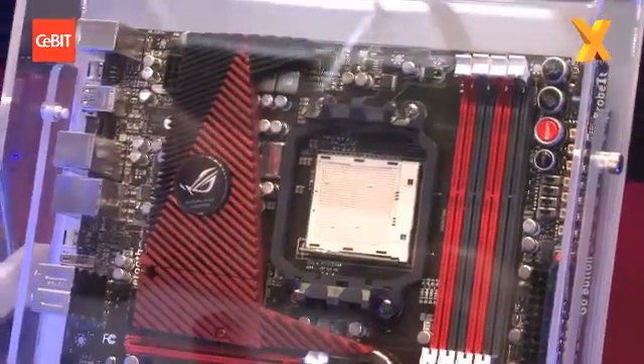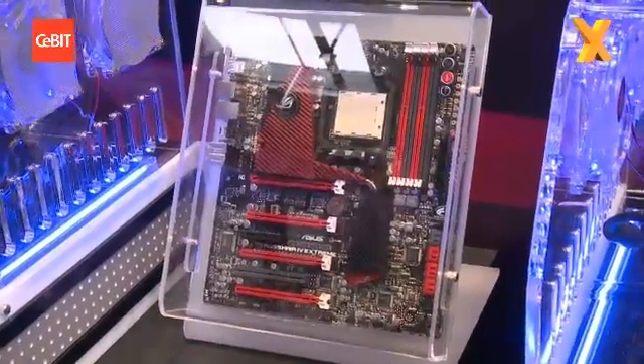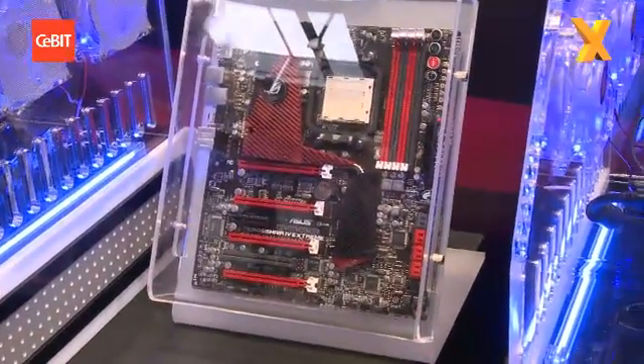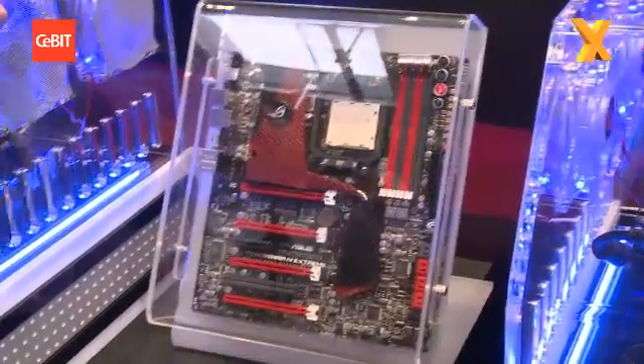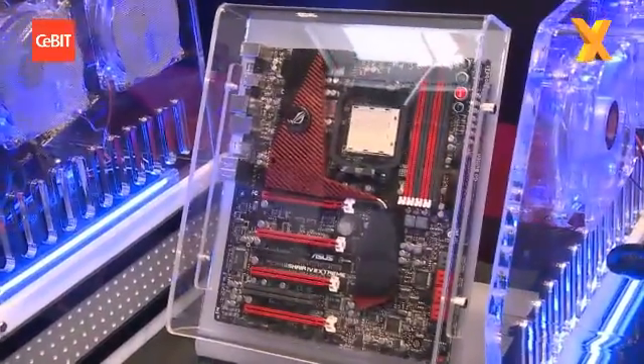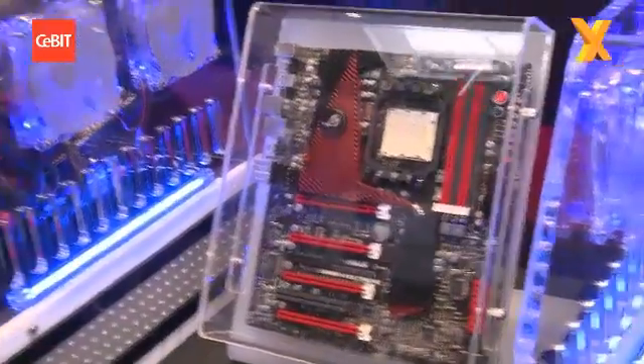So the guys that want to break out the LN2, the dry ice, and do all the overclocking bits and pieces — this is the board they're going to want to do it on. This is a new design for heat sinks. Previously we would have been using fins of copper to help heat dissipation. This is a new design which we're calling the crystal heat sinks. Basically what this does is it spreads the heat dissipation across the fins like it would have done, but the surface area is much greater, so you get better heat dissipation.